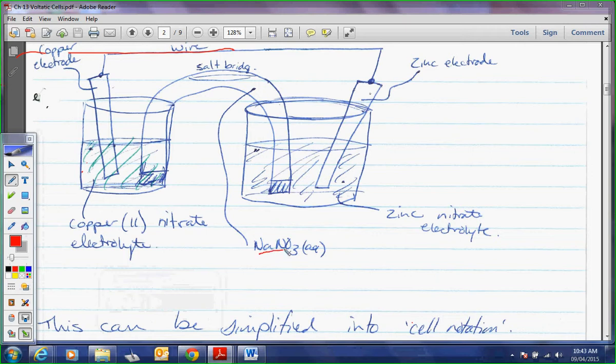The salt bridge — this one happens to be filled with sodium nitrate. Why do we pick sodium nitrate? It's a weak oxidizing agent and a weak reducing agent, and therefore they will be spectator ions for us. But I don't have to pick sodium nitrate — I could pick copper nitrate, zinc nitrate, or potassium nitrate. This salt bridge can be any kind of salt, just not one that's going to play a part. I wouldn't want to pick acidified potassium permanganate because it's a strong oxidizing agent.